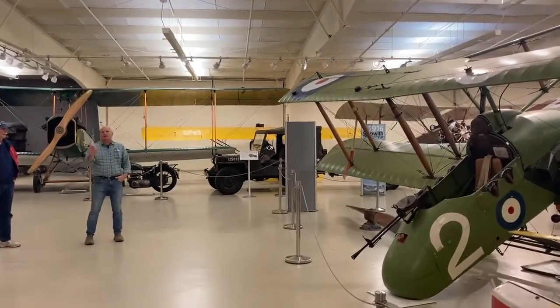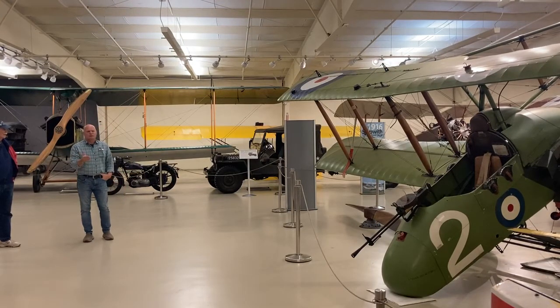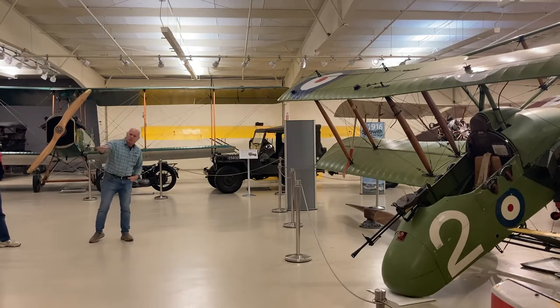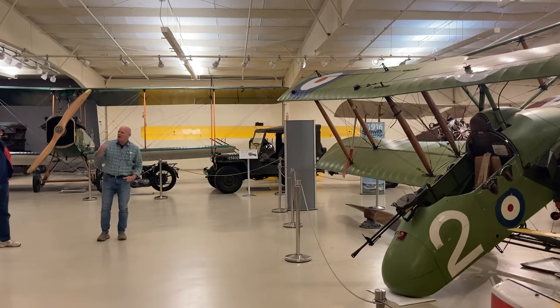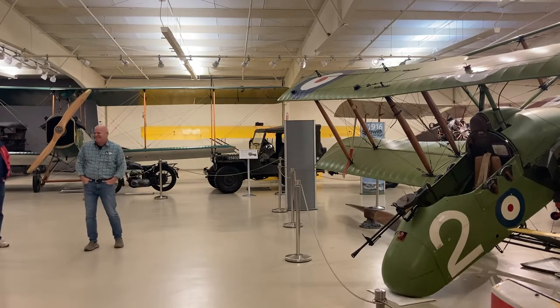When it's calm air, everything's a joy — but when the wind starts to blow, it's just not fun in some of these airplanes. That's why we tend to fly in the morning. If you ever wonder why we fly in the morning, it's because before the wind picks up around 11 o'clock, you push it on the phone and get out there.